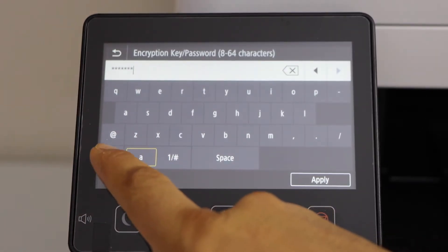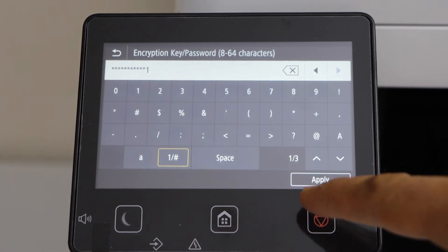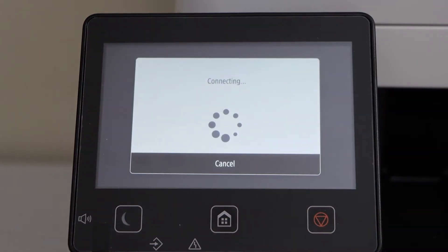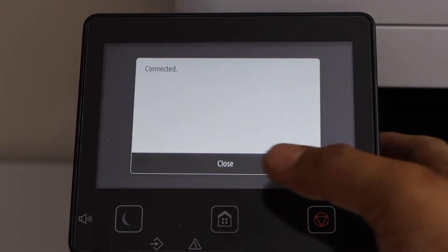Enter the password using the touch display panel and click on Apply. The printer is now connected with the Wi-Fi network — click on Close.